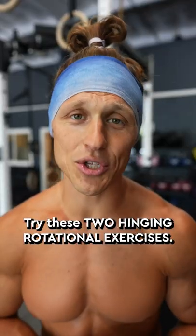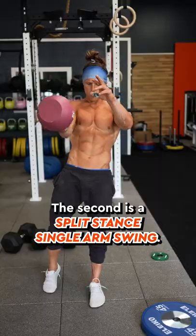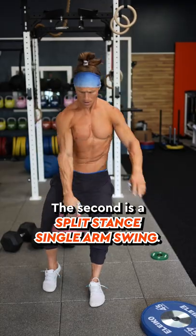Try these two hinging rotational exercises. The first is the kettlebell rotational RDL. The second is a split stance single arm swing.